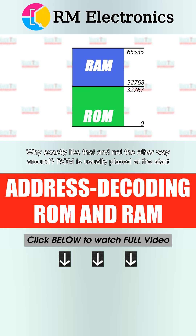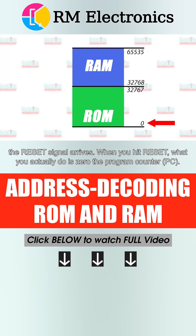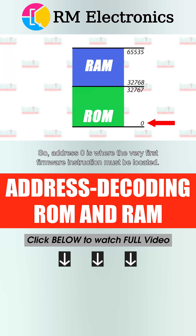Why exactly like that and not the other way around? ROM is usually placed at the start of the address space because that's where a typical CPU starts program execution after the reset signal arrives. When you hit reset, what you actually do is zero the program counter. So address 0 is where the very first firmware instruction must be located.